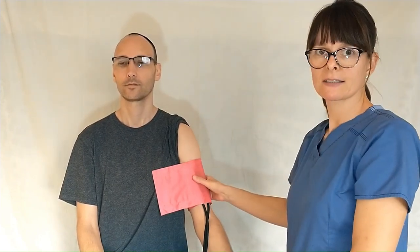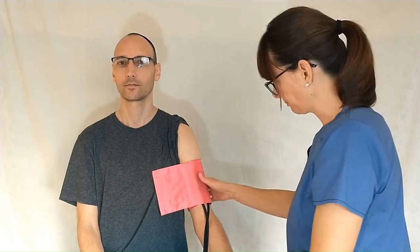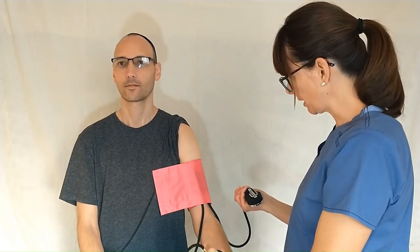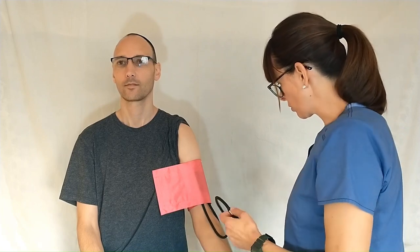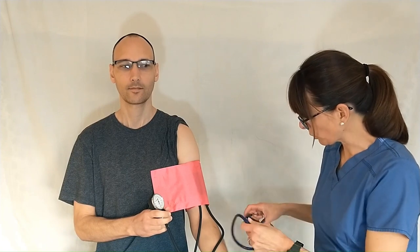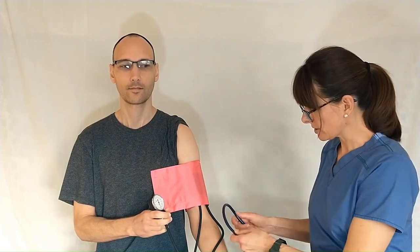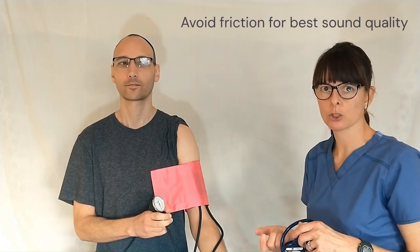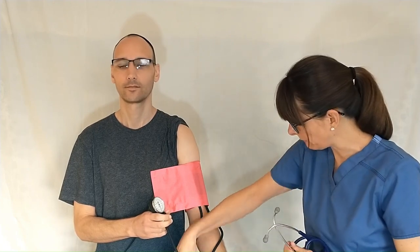You want to make sure that it's nice and snug but not too tight and not too loose — that just takes time and practice. Now we have the tubing here, which can be a little disorienting at times. I'm going to ask my patient to hold this for me. Because I'll be using my stethoscope there are going to be three tubings here. If the stethoscope tubing rubs against one of the other two, I'll have a difficult time hearing the blood pressure reading, so I always recommend detangling the tubing first.